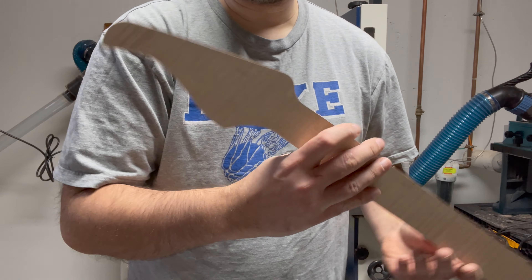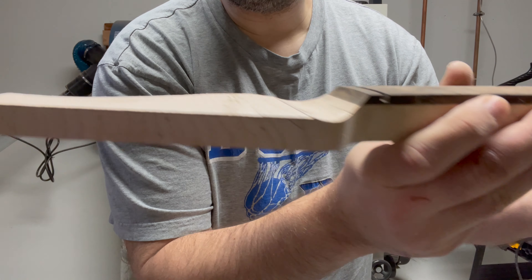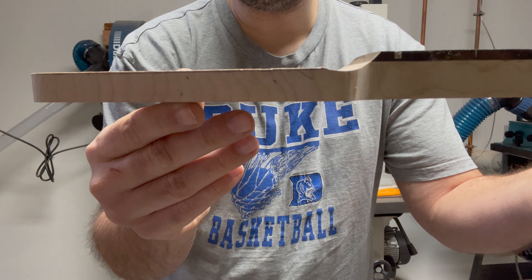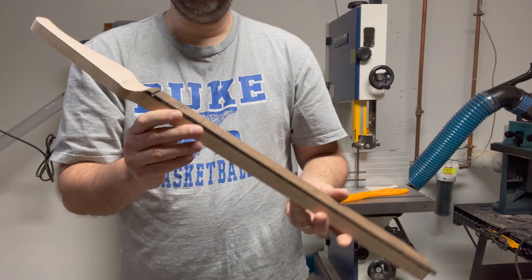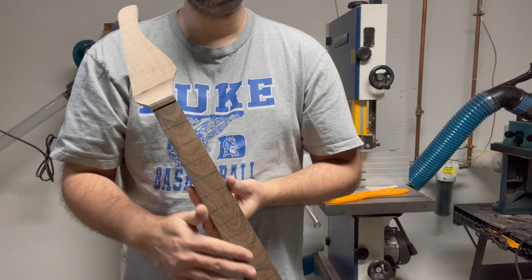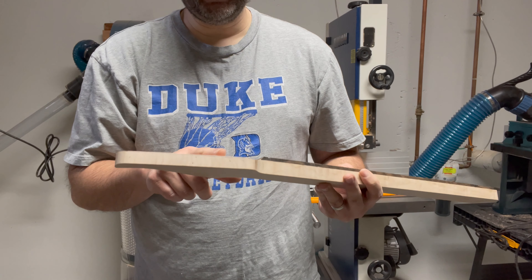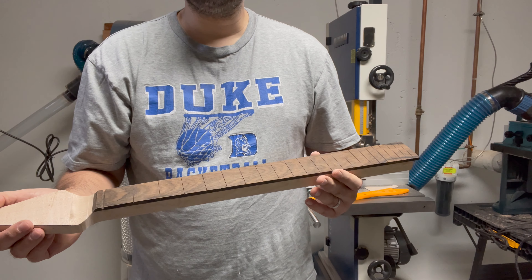There you go — cut it fairly close to the line. You can see there's a little bit of a ridge here; I'll take care of that during sanding. And that's it — I've got a neck blank. In another video, I'll show how to do the inlays, the fretting, and possibly drilling out the tuner holes. That's how you build a neck blank.